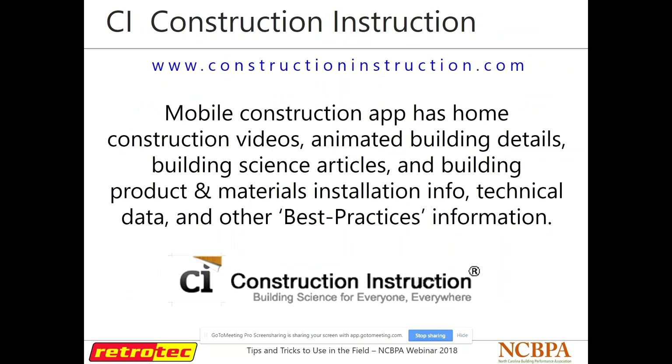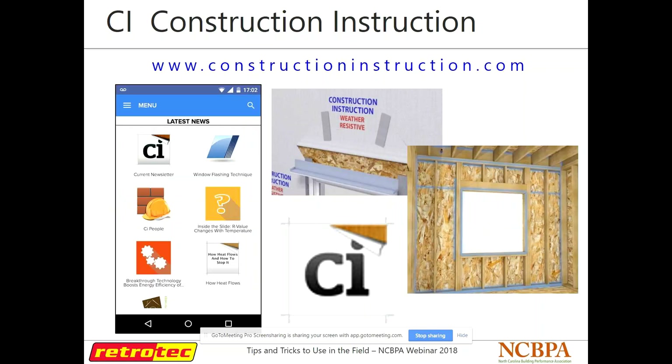Construction Instruction is another one — an app you can download on your phone, and they also have a website. General construction or building science stuff, whether definitions or methods of installing certain building materials — it's a really nice resource to have if you need to look something up on the fly.